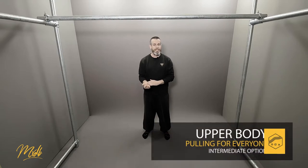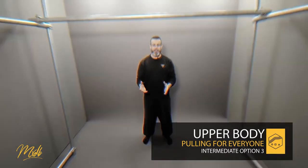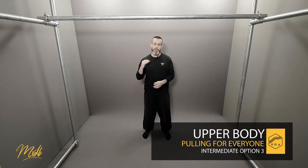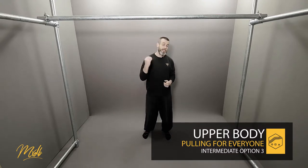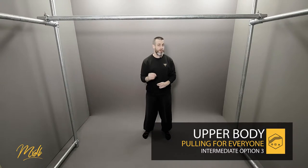Welcome to option three for the intermediates. This time we're going to start adding a little bit of isometric pausing into the pull-up. The idea is we are going to put pauses at different points along the path of the pull-up. What this is going to do is a multiple of things — first, it's going to expend energy at those points, and second, we can work on the weaker sections more.